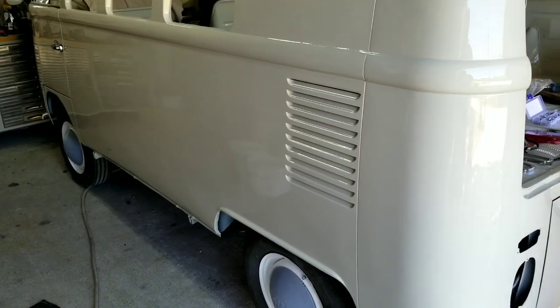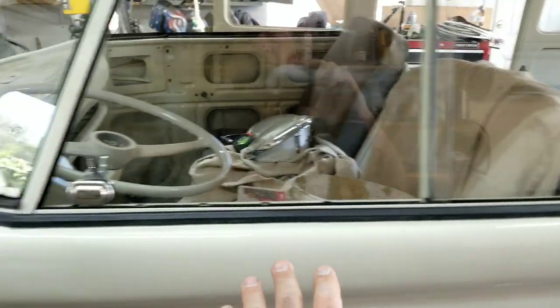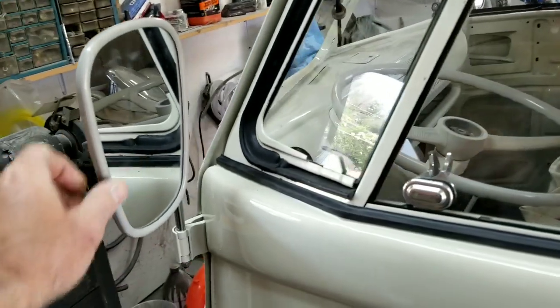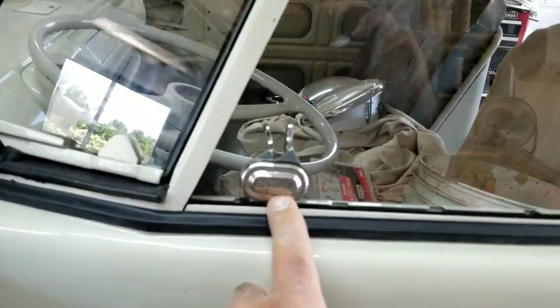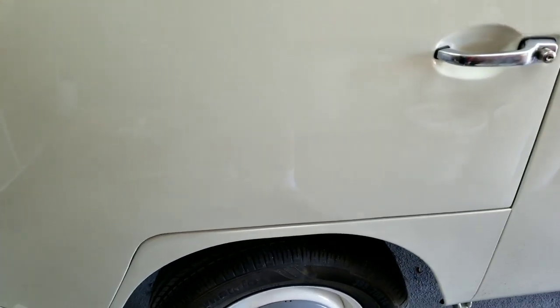We're going to start putting this thing together. Got some of the rubber going in the back, then we'll start doing our color sanding and buffing. The mirrors are on — those latches are original, this is original, not reproduction stuff. Nice and solid shutting. Door gaps are a little off, but I'm not worried about that; these things weren't very perfect when they were new.